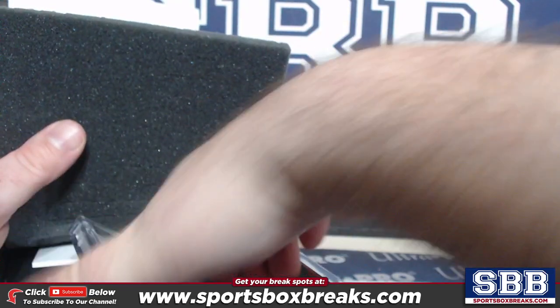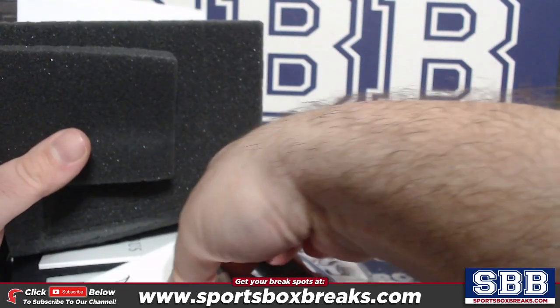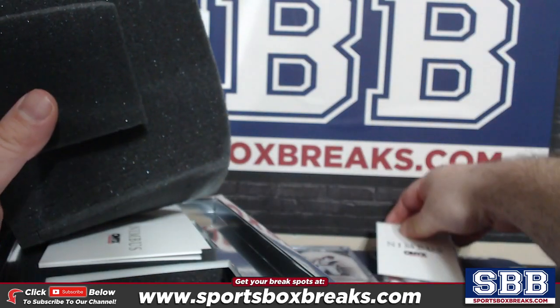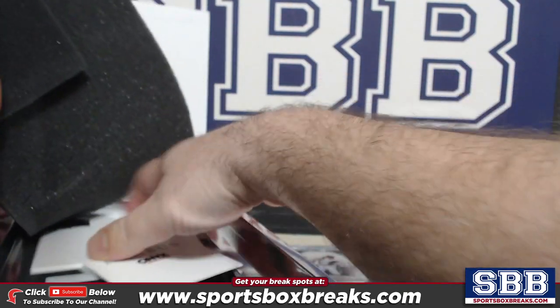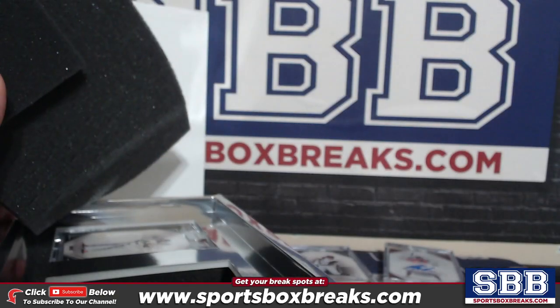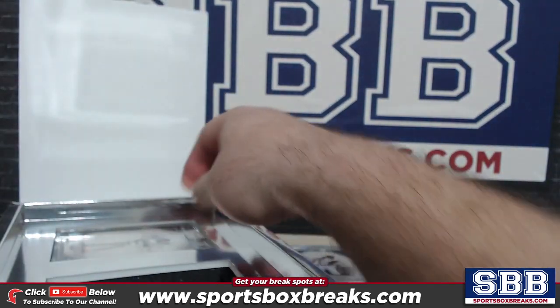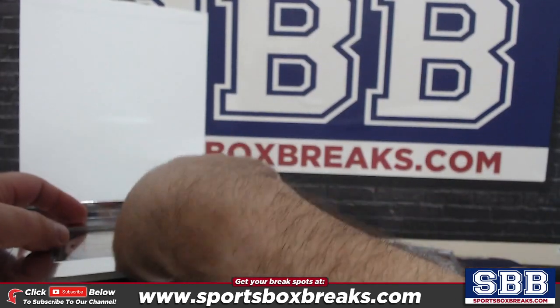All right, so they're all — all right, I see how this goes. They all come with these Onyx Nimbus cards on them, which is pretty sweet. The box is full of all different stuff here.